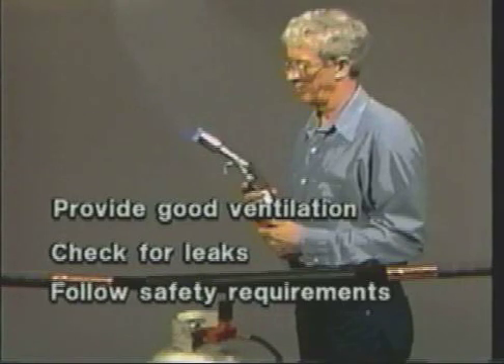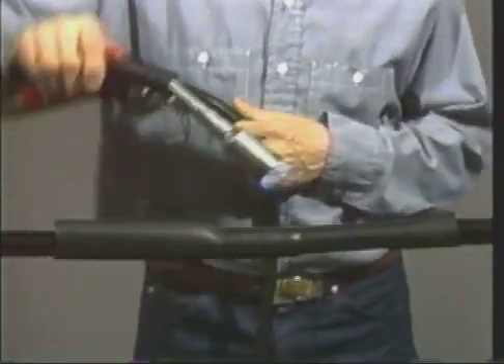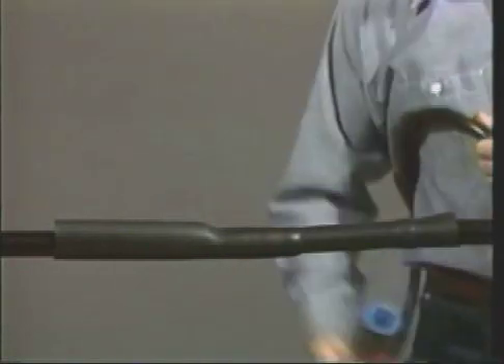In addition, be sure to follow the safety instructions established by your own organization. The laboratory demonstration that follows is not intended to represent field installation conditions or your specific safety procedures.